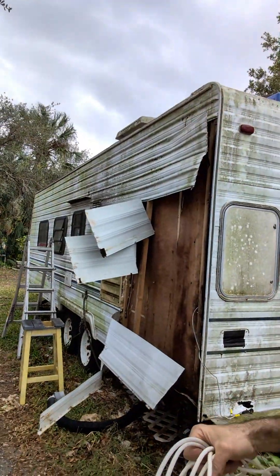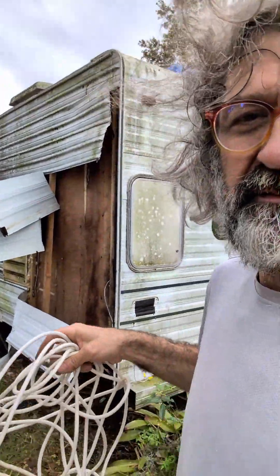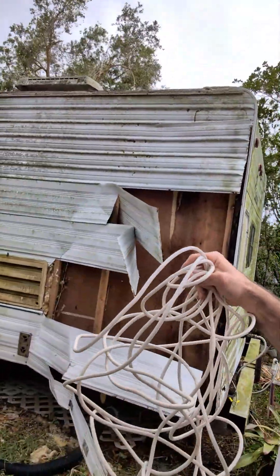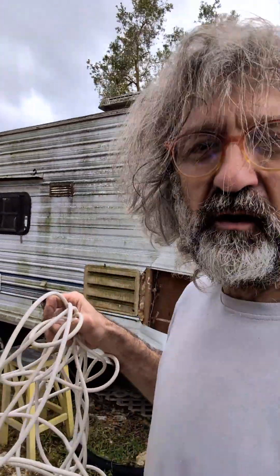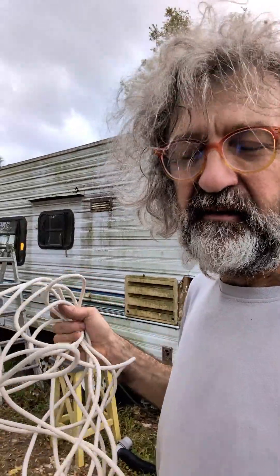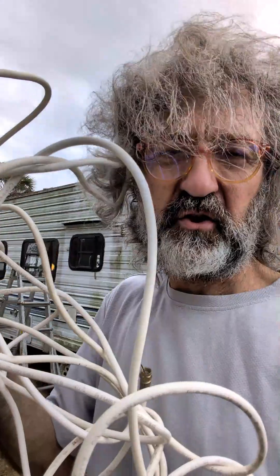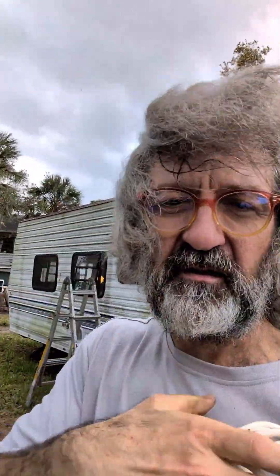It's a trailer. It's been damaged by the hurricane but it's still waterproof on top, and you can't get channels very well. These are antenna channels of course, and I'll show you how to make an antenna just with a cable.